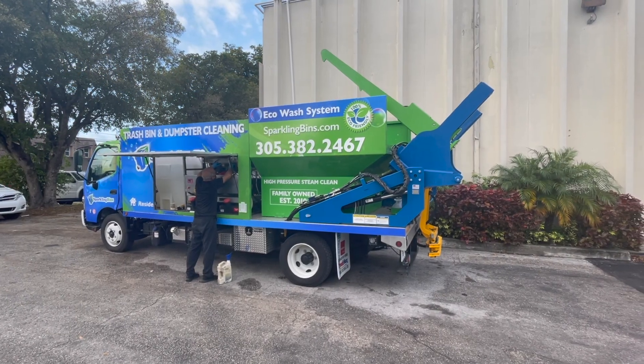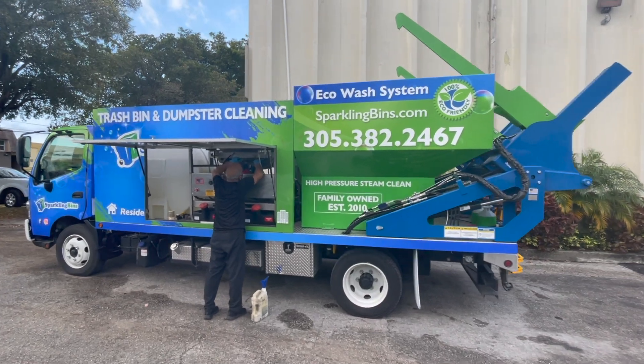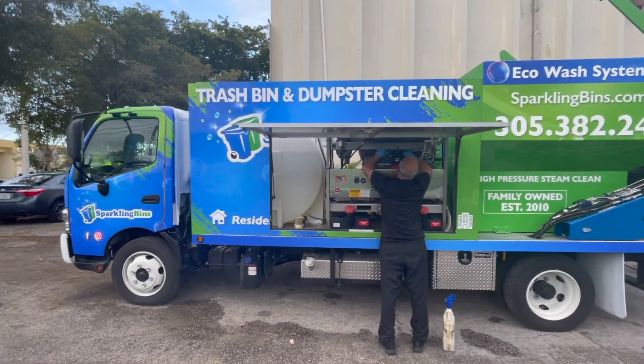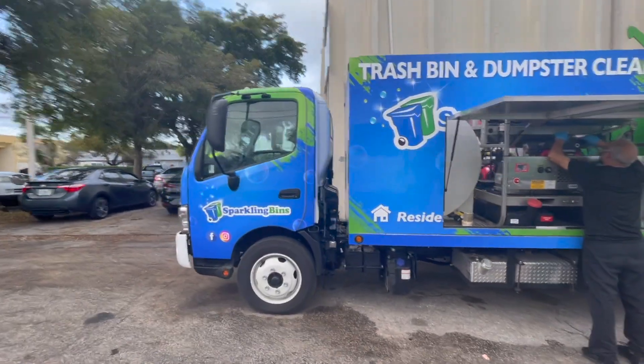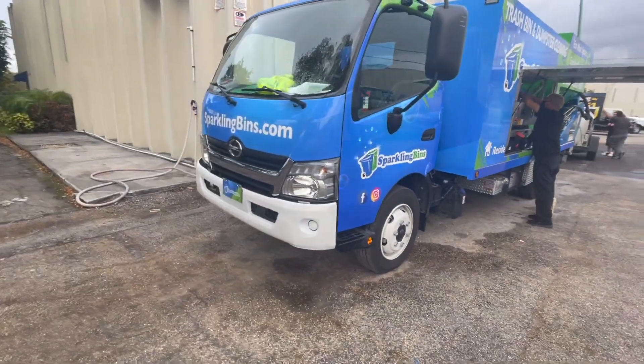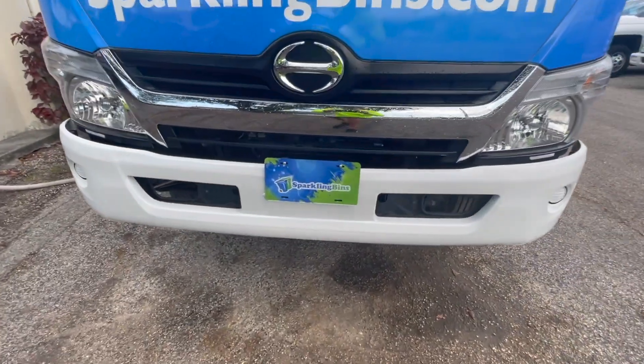First step of the day, of course, preventative maintenance — getting the truck ready to go out on a route today. Oil change. We just got done rebranding our trucks; this is the first one that we wrapped. It comes with a nice vanity plate there too — a nice little touch.